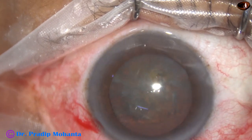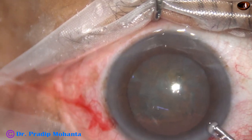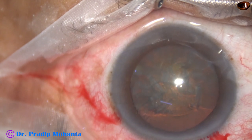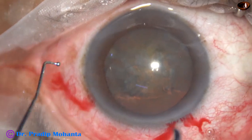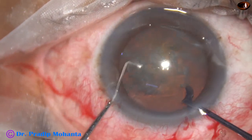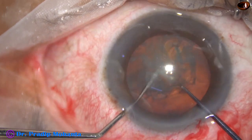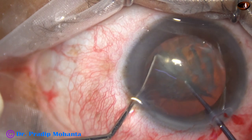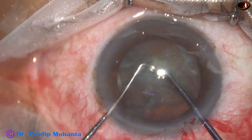I am going to use a pre-chopper to divide this nucleus. Visco first, then the pre-chopper in the right hand and sustainer in the left. And here it goes — the nucleus is divided into two heminuclei.